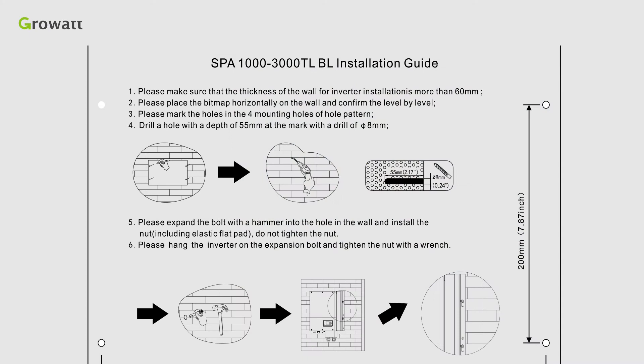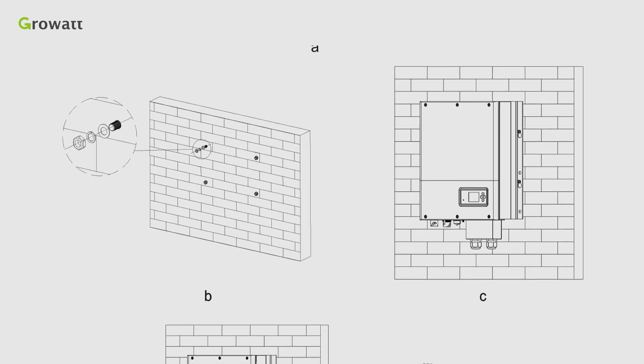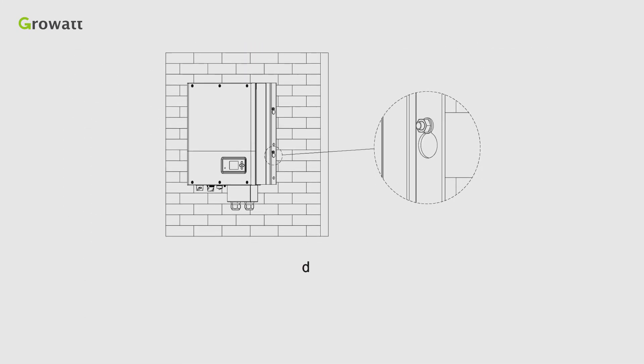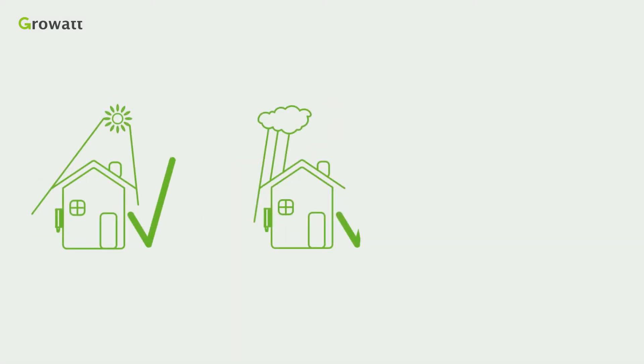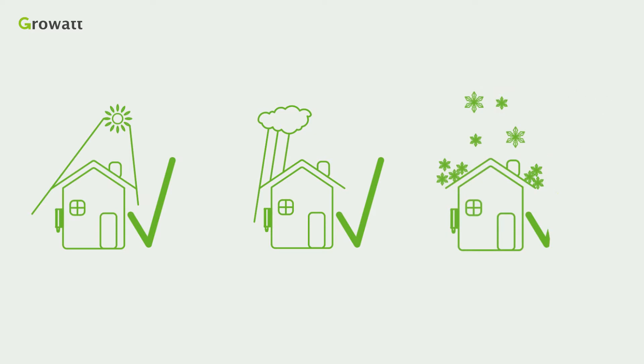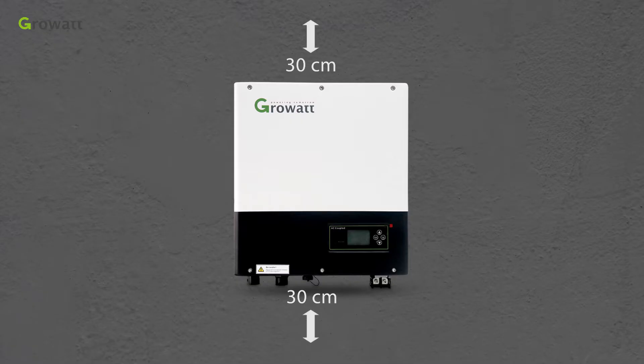Follow the location requirements in the manual to install the inverter in a proper place. It is suggested to install the inverter under shelter, avoiding direct sunlight and rain. The wall should be stable. Airtight cabinets are prohibited.